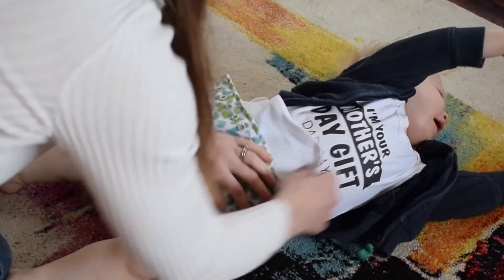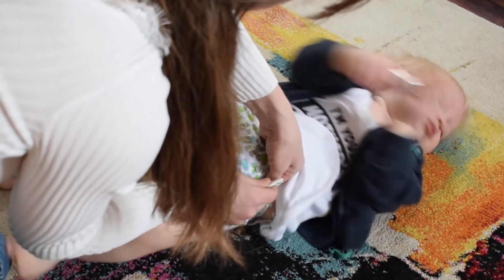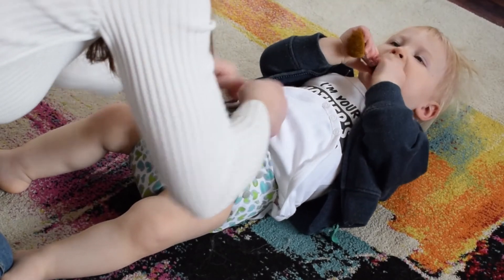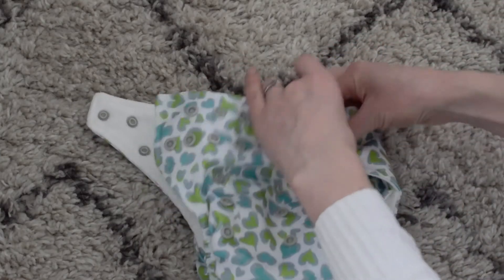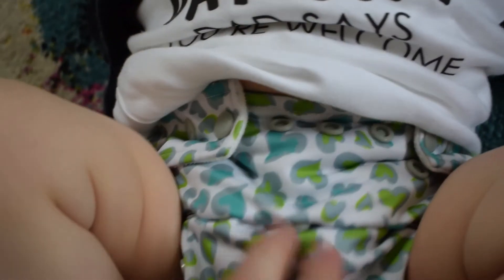In terms of the popper system, I am very happy with it — it's very easy to clip on and off. I also like the fact that it has extra reinforcement poppers on the sides, because my baby boy is now trying to pick at them. I'm pretty sure he did unsnap it the other day, but luckily because there's reinforcement poppers, the nappy won't come apart straight away and I can pop it back before he takes it off completely.